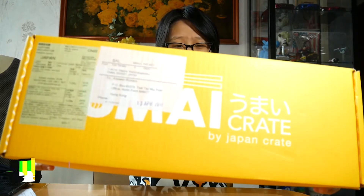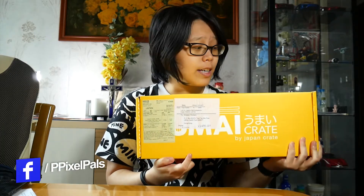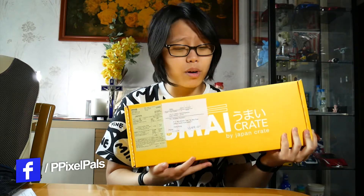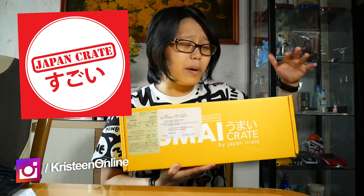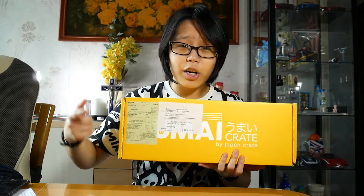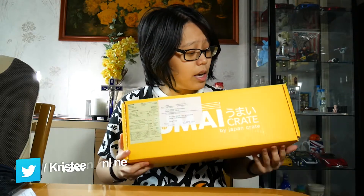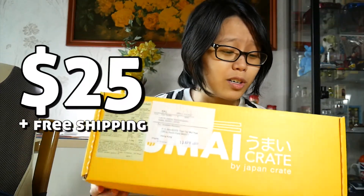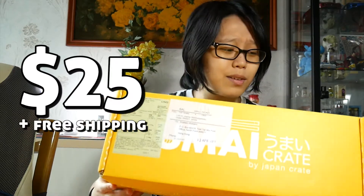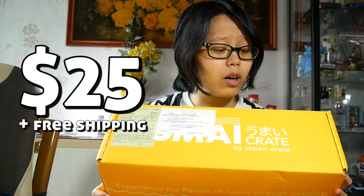we are unboxing the April Umai Crate. In case you don't know what Umai Crate is, it's a monthly mystery box from Japan Crate, which also does a bunch of other Japanese-themed monthly subscription boxes. Umai Crate is their instant noodles one. So every month you get a random selection of instant noodles in your little box. This is priced at $25, which I honestly don't think is that expensive considering how much I have to pay for instant noodles here in Hong Kong. This is my first ever box from them.